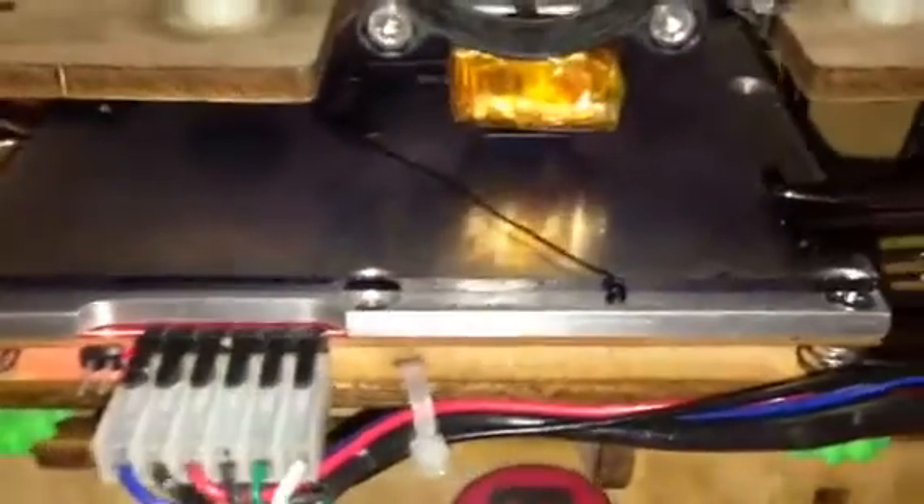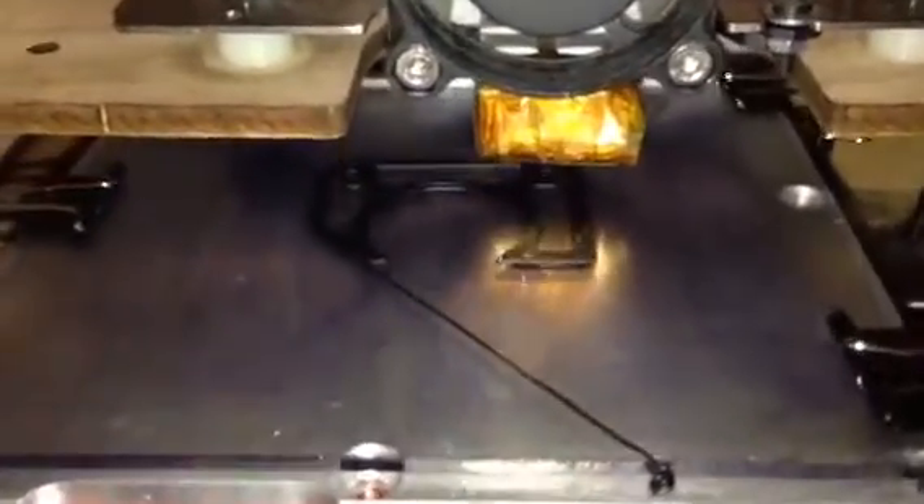I'm printing black ABS and it's flawless. It sticks with no curving whatsoever and it's simple to clean up with a little warm water when you're through.